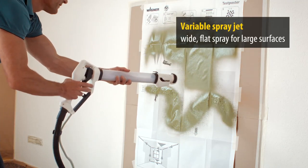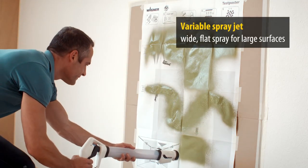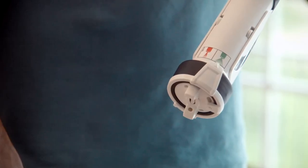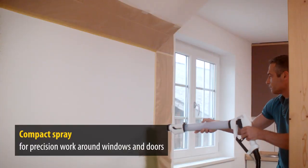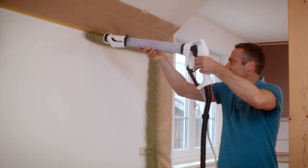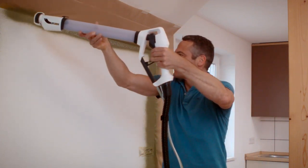The spray jet is also variable. The wide setting is for working quickly and smoothly on large surfaces. If you want to work slower with more precision, the paint jet can be adjusted to a compact and targeted jet — ideal for precision work in corners and around windows and doors.